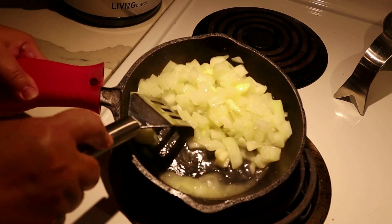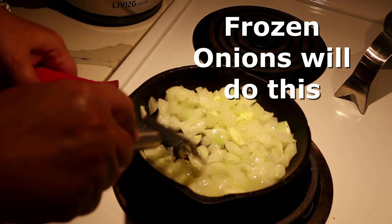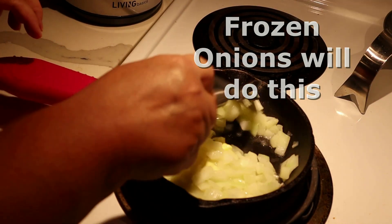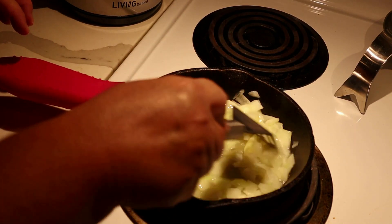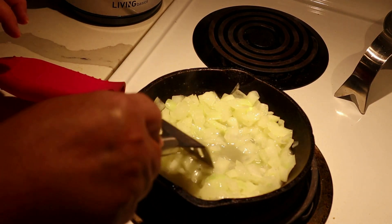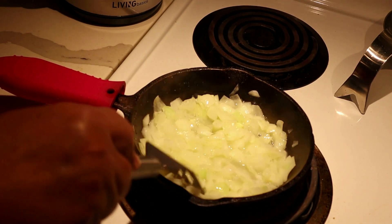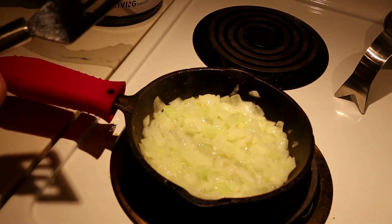See how wet that gets? Look at all that water — the butter isn't even all melted yet. That's going to cook off right now. And when it starts to cook down, that water evaporates — it goes quickly. So you have to watch your onions and lower your heat promptly.